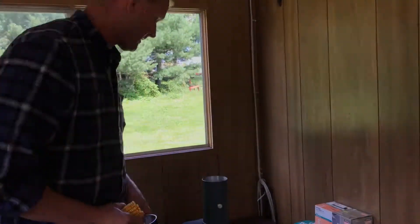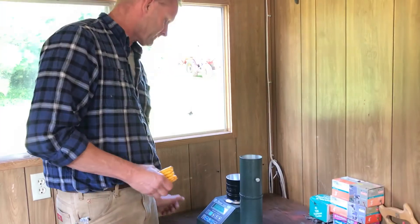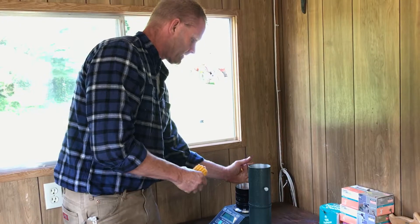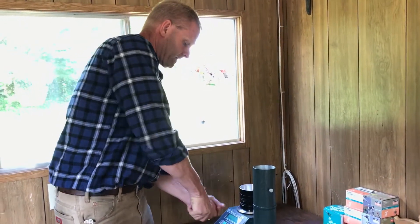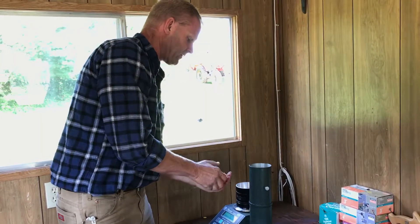We have to weigh out a sample, and for high moisture corn we use 200 grams, so I'm just going to shell off some corn into the cup to get 200 grams. This feels pretty wet just shelling it off, so I don't think this is ready for hard harvest — I think this is probably a week away or more.